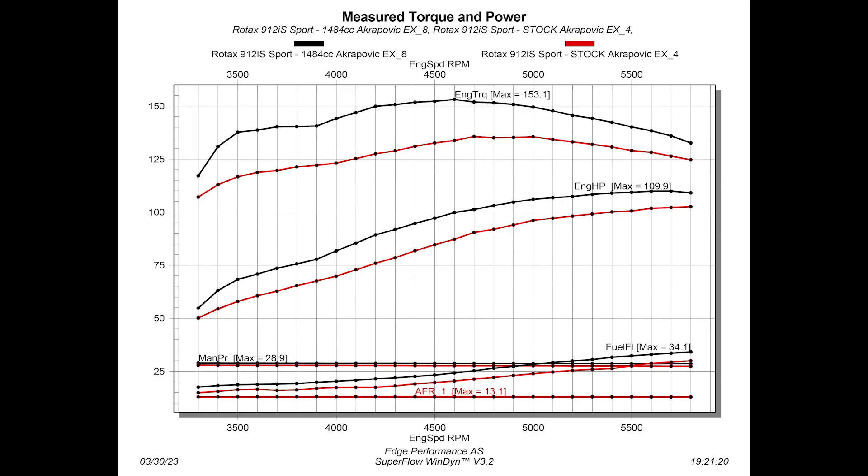So now that we've installed the big bore kit and performed the proper breaking procedure, let's compare the actual numbers. The red lines represent the stock 912 IS, while the black lines represent the IS with the big bore kit fitted. To start off with, let's notice that both the air-fuel ratio and manifold pressure are near identical, which ensures a very fair comparison. The IS engine with the big bore kit fitted puts out 109.9 horsepower, which is a solid increase of 8 horsepower over the stock engine. Also worth noticing is the solid increase in both torque and power between 4,000 and 5,500 RPM. Although peak power is only 8 horsepower more, torque and power curve in the usable cruise RPM range increased quite a bit.